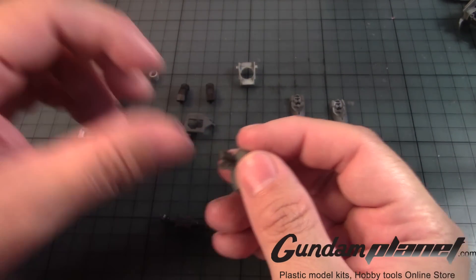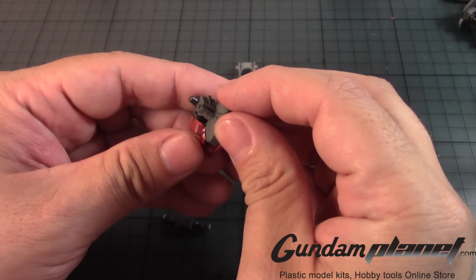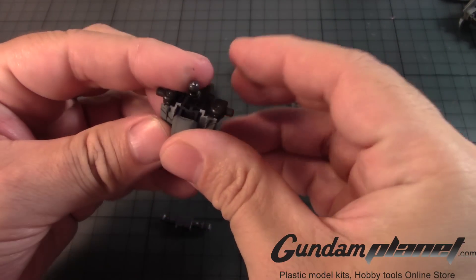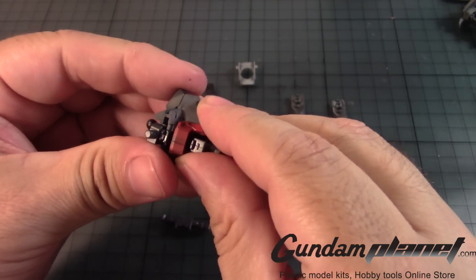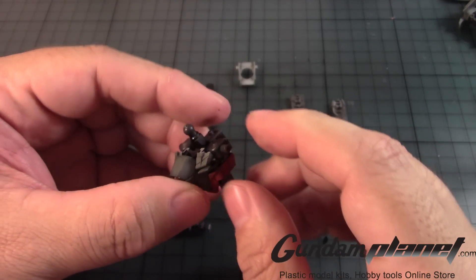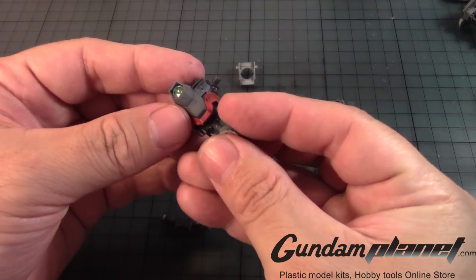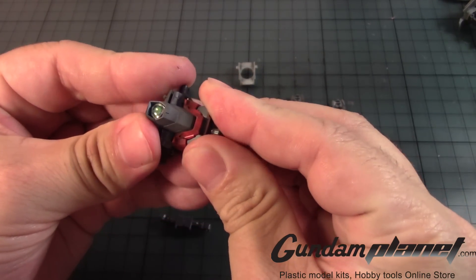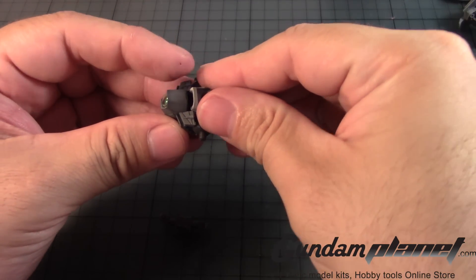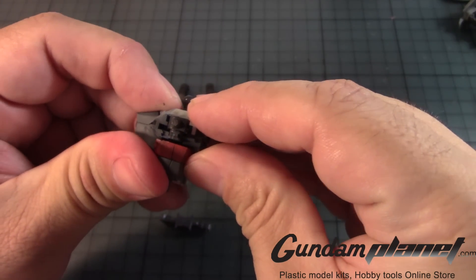I think that's how it works. And then you put it in like that. Now we need this part here — snaps into place like so. This part goes here. Let's find the position, here we go, so it goes like that.